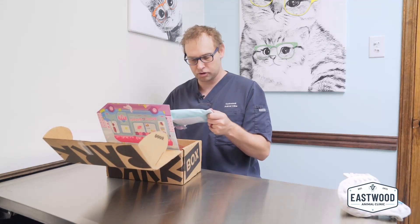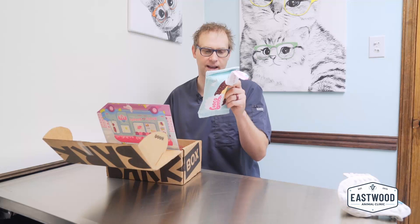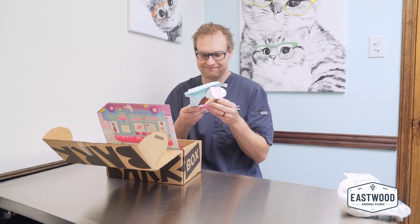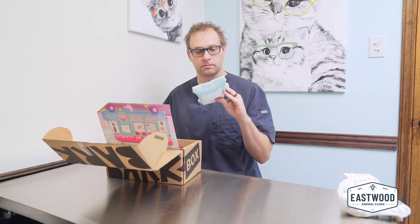We get a nice little bar — Choco Doggo. Oh, you even have ingredients on the back. Kind of hard to read: 100% sugar, 100% eat, 100% chocolate. One taco per doggo. Careful, don't let them get fat.